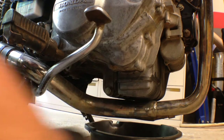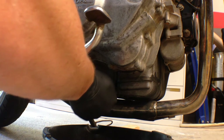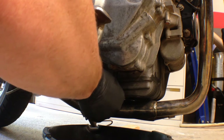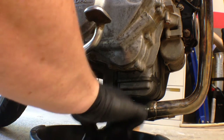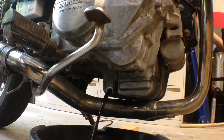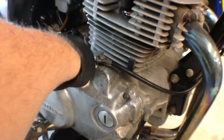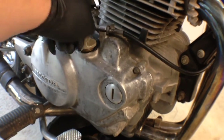Next, get yourself a 17 millimeter socket so you can pull the oil plug and get all that oil out. At this point you can go ahead and pop out your dipstick and let the remaining oil drain.